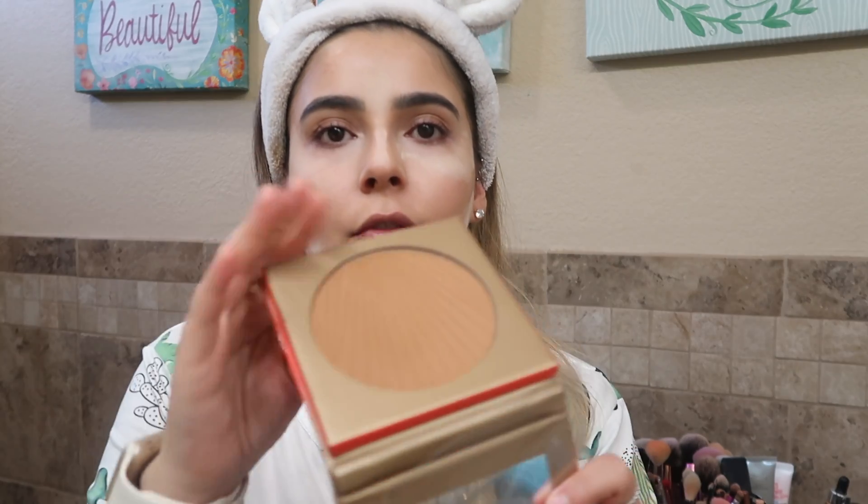Now I'm going to be using my setting powder — it's the Laura Mercier one, I already had this one. The other new thing I got from Morphe is this bronzer, the Glamour Bronze. Look how beautiful this color is!